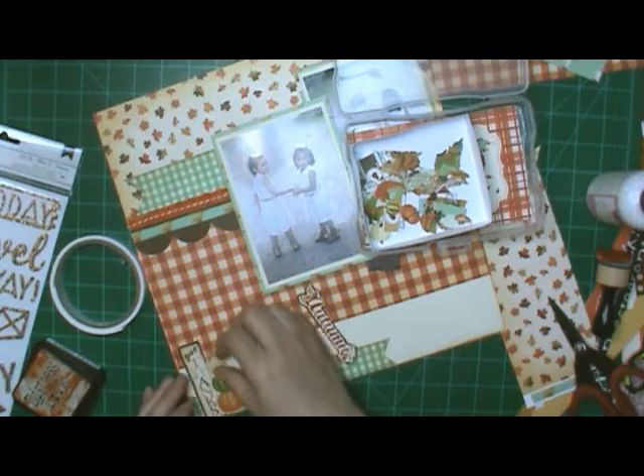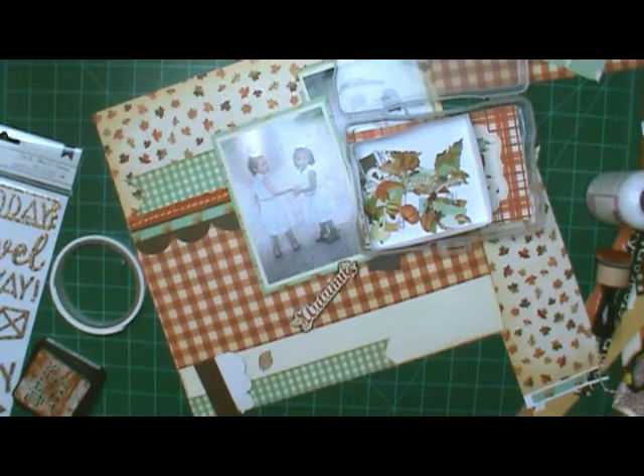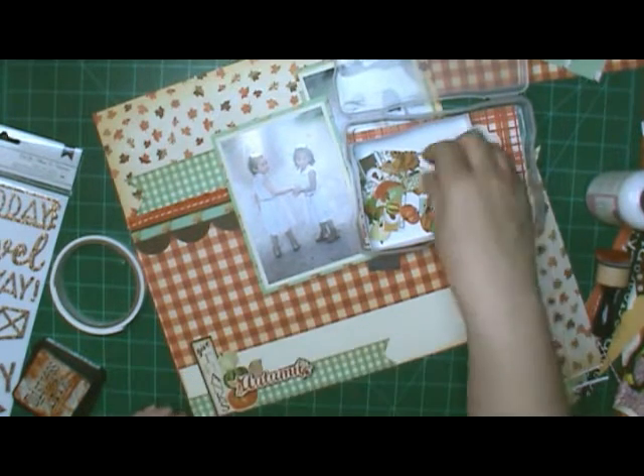I put ink on both of those things. I just love that Rusty Hinge color — it's such a nice orange. And the more you put, of course, it gets darker. So if you put very little, it's almost a yellow.